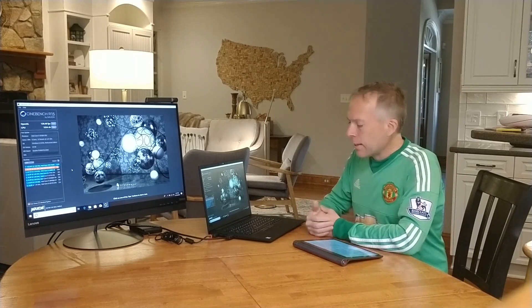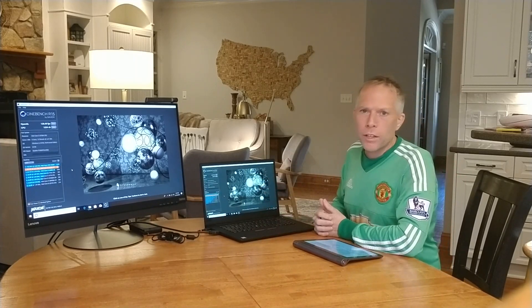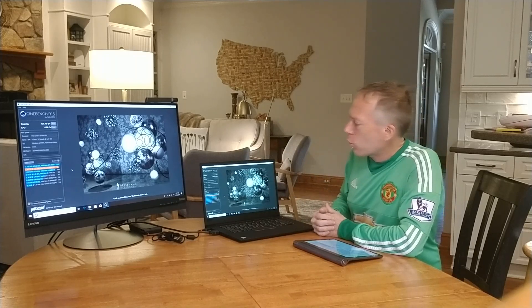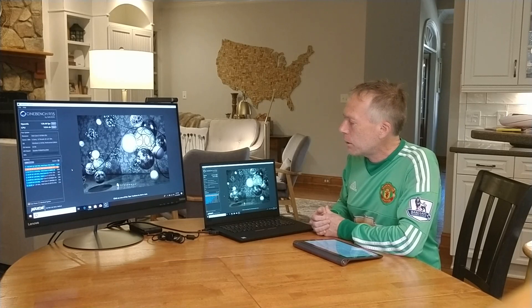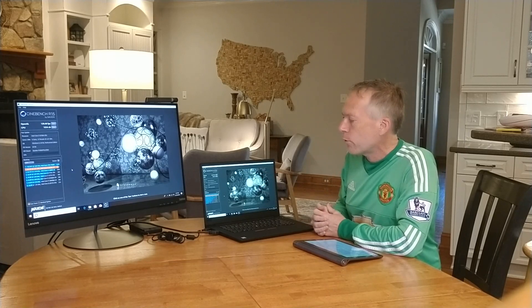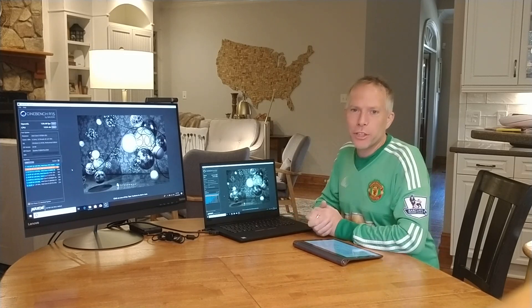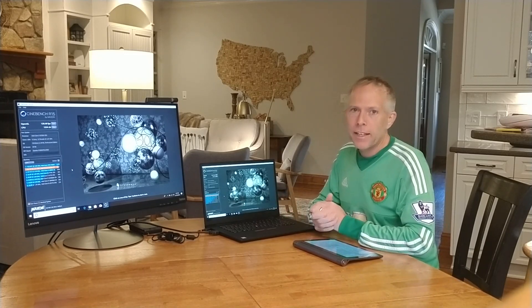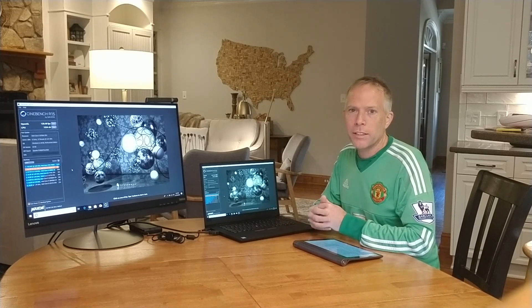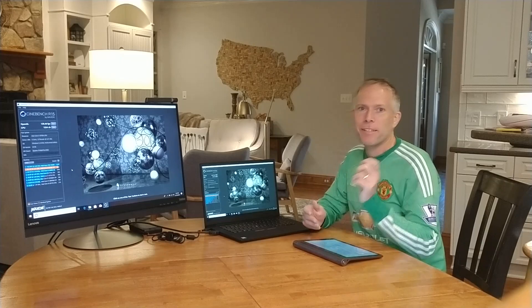So that's it today for the detailed view of the P1 and the Cinebench scores. Again, 128.4 frames per second on the GPU and a 1224 score on the processor. Thanks everybody for joining in. I appreciate you watching these videos and giving your comments and feedback. I'll put the detailed specs on this one in the comments below. Look forward to talking to everybody — see you next time. Thanks everybody!